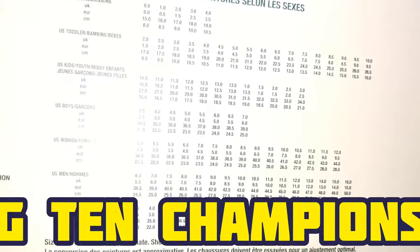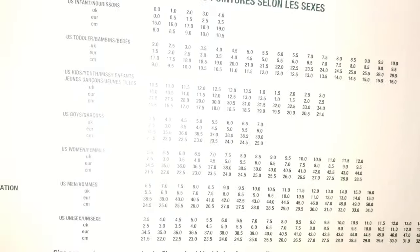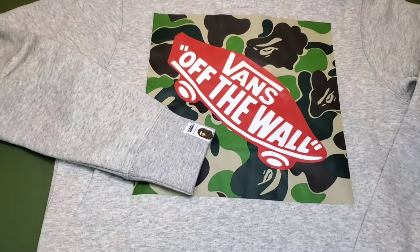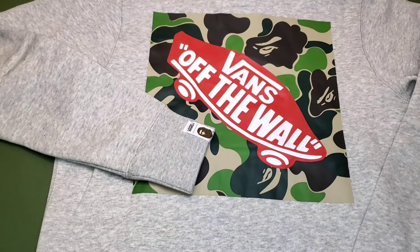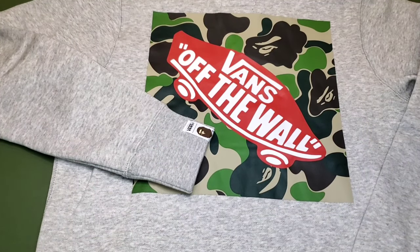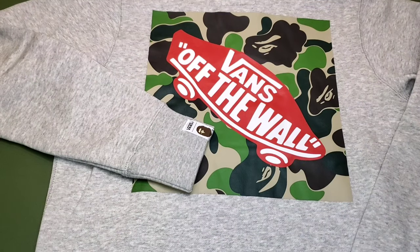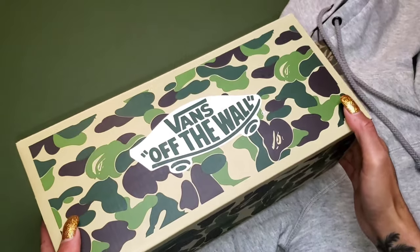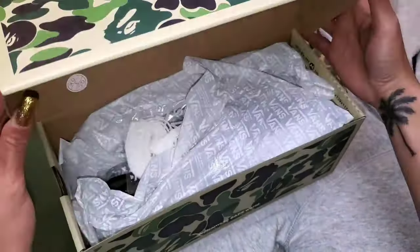BAPE is no stranger to holding a really high spot of respect in the streetwear community. The brand is based in Tokyo and started in 1993. The camo pattern is what they are known for, and this time it's featured on both the sneaker and a hoodie, which I also picked up in a size medium.